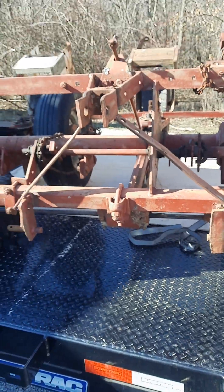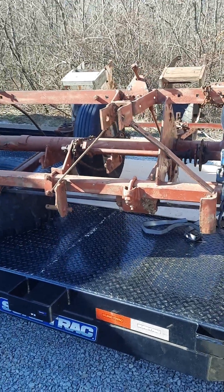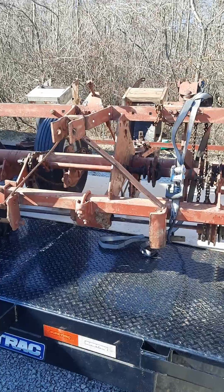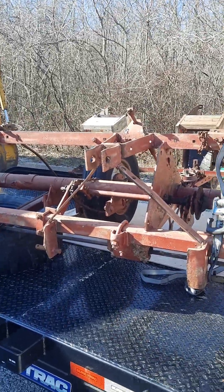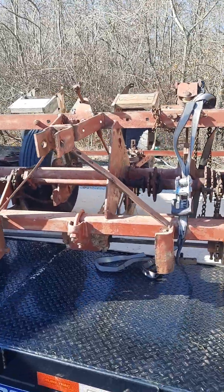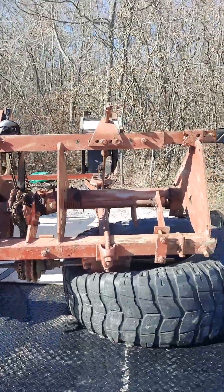One good thing is it's a three-point — it has been converted. These were originally hydraulic planters, and whoever chopped this thing in half decided to put it on a three-point so it's easier to use. Great for me because I don't use rear hydraulics, so that's what I was looking for — one of the reasons I bought it.